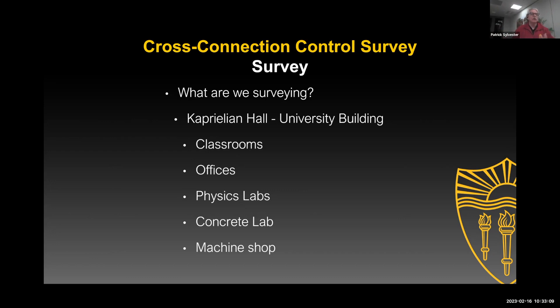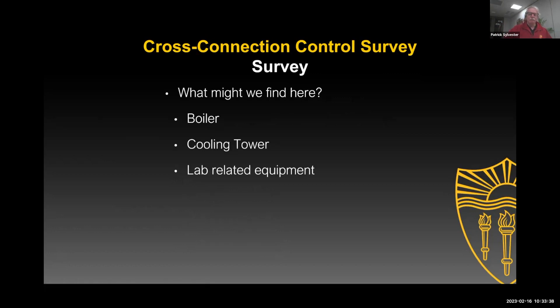So this building here on campus is Capillion Hall — it's an office building. There are classrooms, some physics labs, a concrete lab, and a machine shop, plus conference rooms and some kitchens. We're going to be looking at the outdoors, a mechanical room, basement, sub-basement where the labs are, and up to the roof where some processes take place. So what can we find at a place like this? I'm pretty sure we could find a boiler, cooling tower, and lab-related equipment.